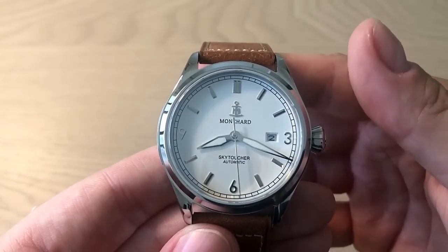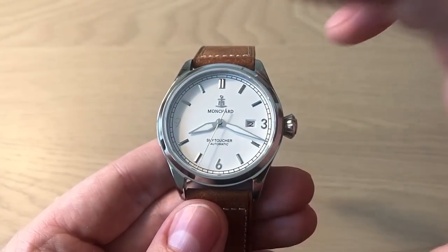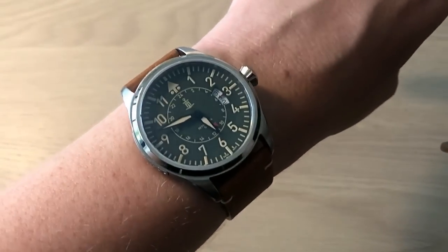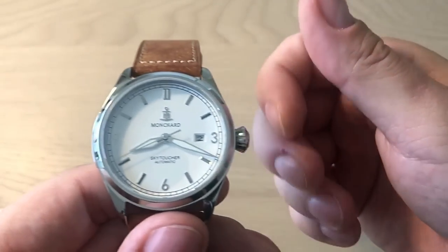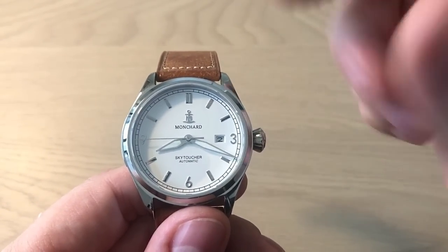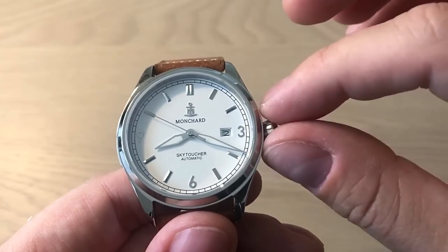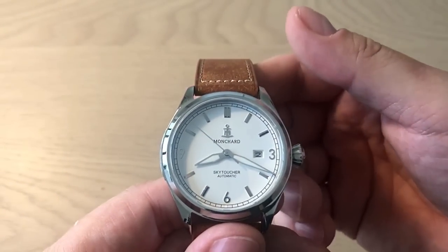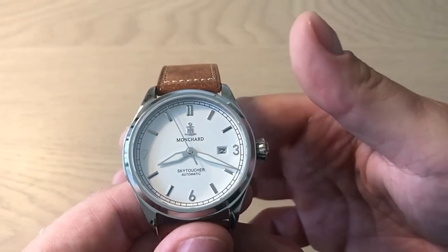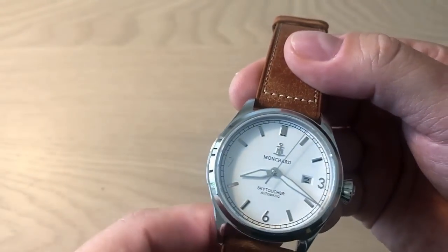I hope you enjoyed the full review of the Mongsha SkyToucher. Remember to visit the company if you're interested — check out all the different variations including the GMT watches, which are also coming up for review. Give me a thumbs up if you enjoyed this, leave a comment below about your preferred style and color choice, and subscribe and share this review on forums and Facebook.